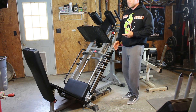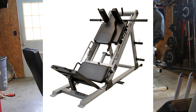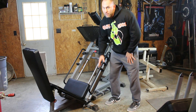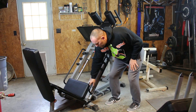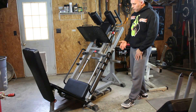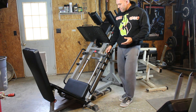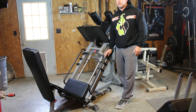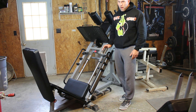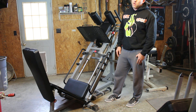I did not originally want this machine — there was another machine I wanted over this one. That machine has springs at the bottom of the safety catch, and this one does not. I wanted those springs because I thought it would give the machine longevity. But now that I have this machine, I realize it's a solid piece of steel. If I needed a spring to help cushion the weight, I'd probably just be slamming the weight around. There's no need for the springs really.